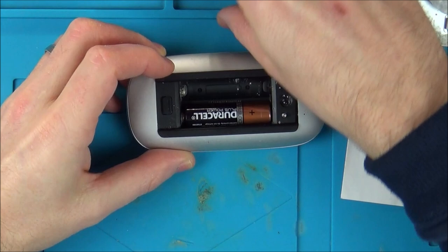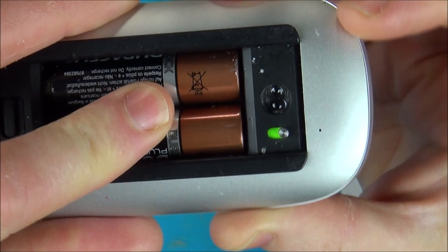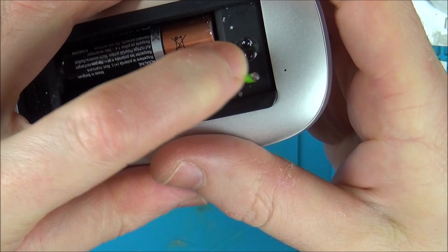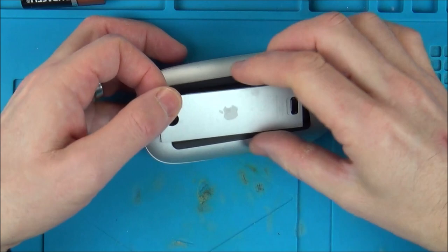Right, watch this - pop the batteries in. They go this way and this way, and if I turn it on, you can see there's no light coming on. So it is completely dead. I've got some white vinegar and I'm going to spray all the contacts, give them a good clean up and then see what's going to happen.